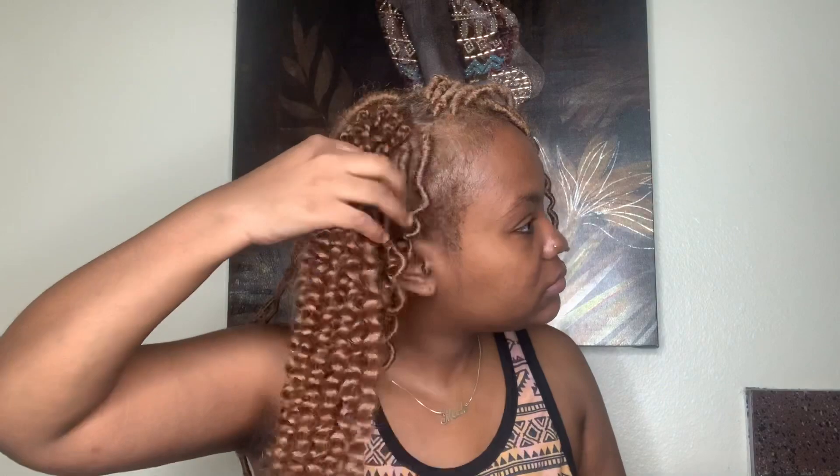I'm about halfway done with my head right here. I worked extra hard on this and took my time — I mean, what else is there to do during quarantine? 2020 has been crazy.